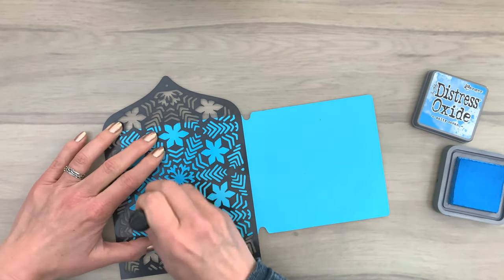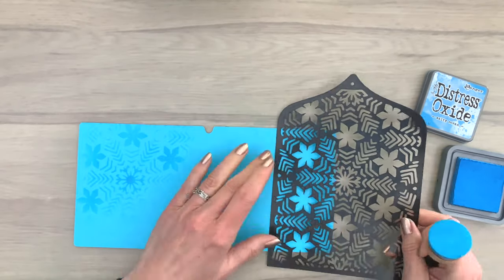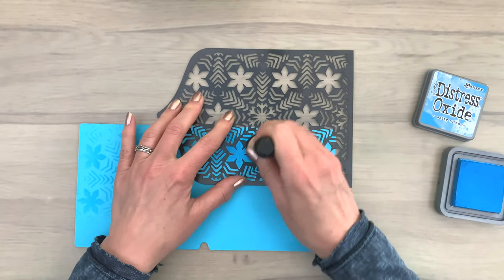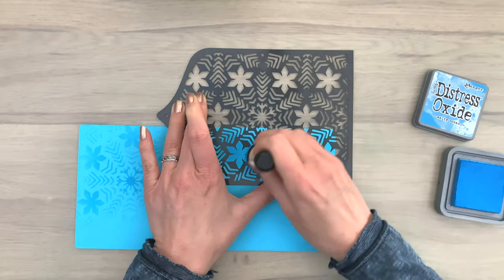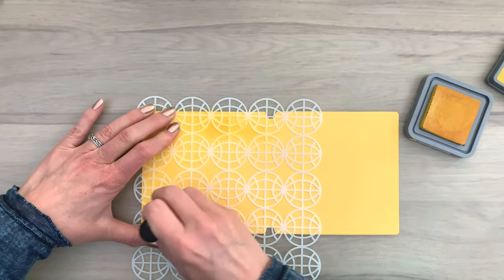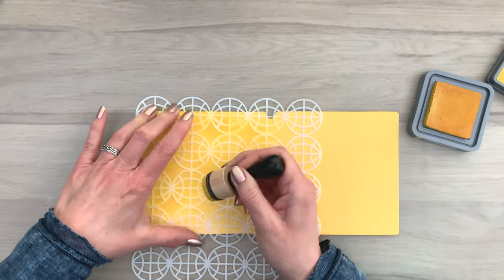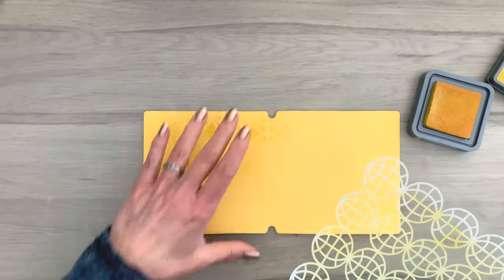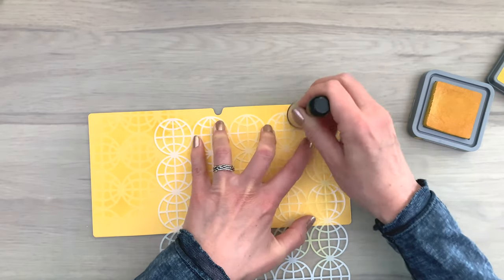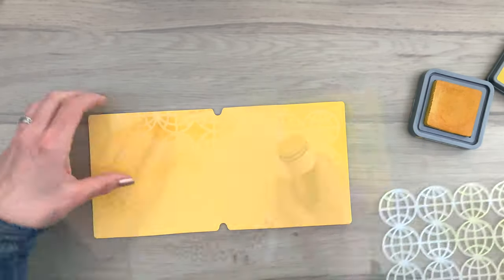I add the ink again with a turning motion. Don't press too hard because you're working with a stencil — if you press too hard you're going to ruin your sponge. You can ink up your blending tool again if you want, but you can also use a slightly lighter color, which will give you a soft shade of the same color. That's also a fun way to use the same ink and get some variation on your page.